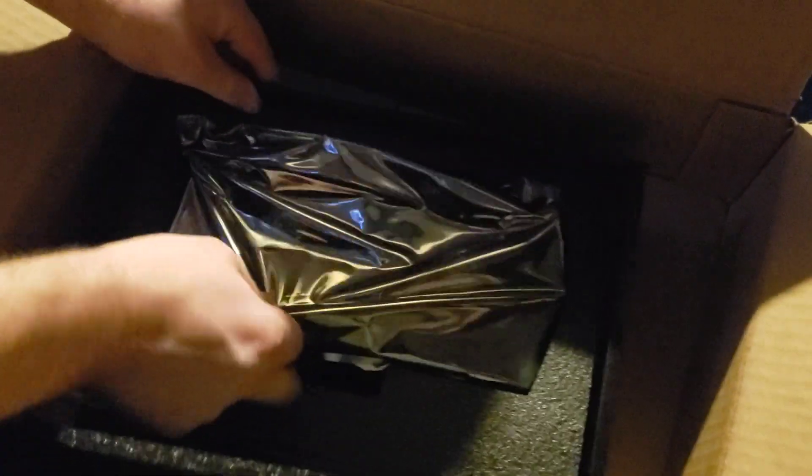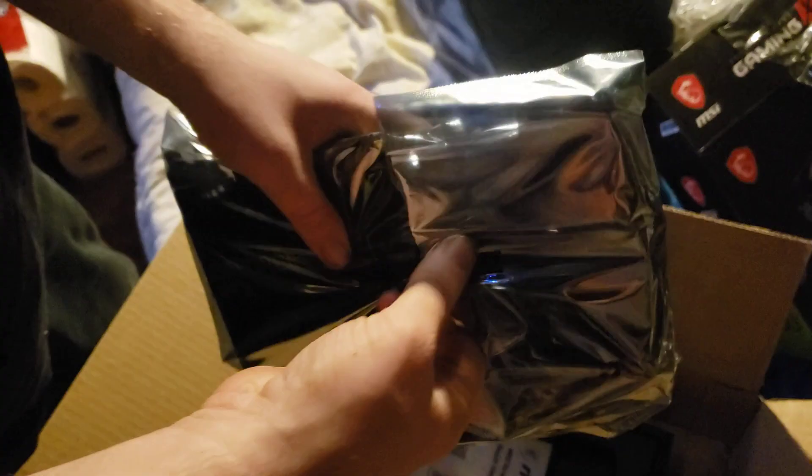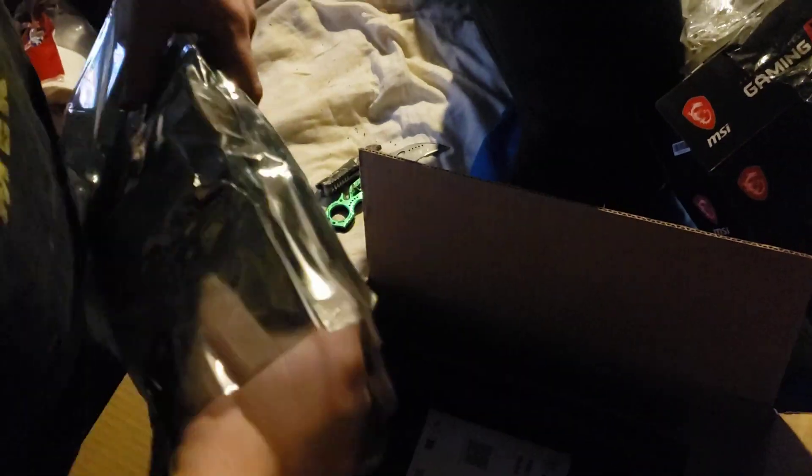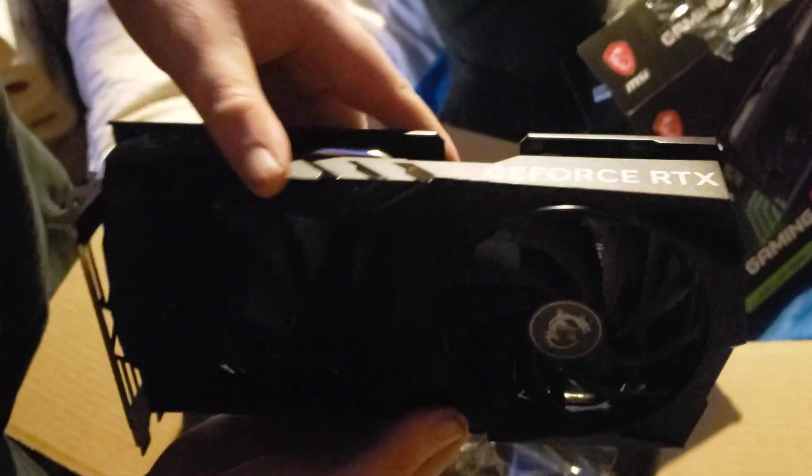Let's get these little clips out here. They put it in a sealed box. A little user guide there. That feels nice too. Look at that big motherfucker. Look at that bad motherfucker there.